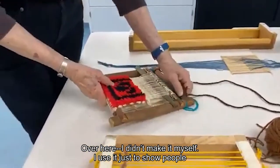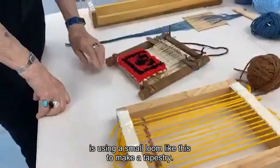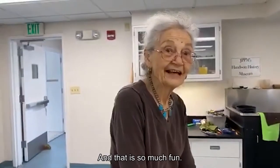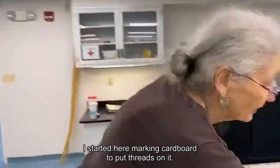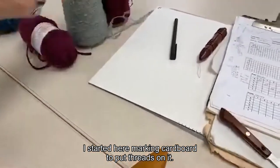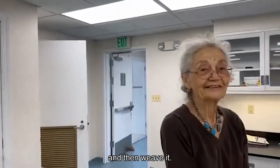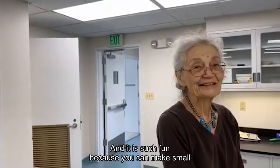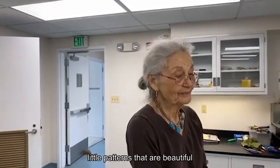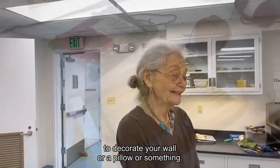Over here — I didn't make it myself, I used it just to show people — it's using a small loom like this to make a tapestry, and that is so much fun. I started a thing here with marking the cardboard to put threads on it, and I was going to draw a picture behind it and then weave it. It is such fun because you can make small little patterns that are beautiful to decorate a wall or a pillow or something.